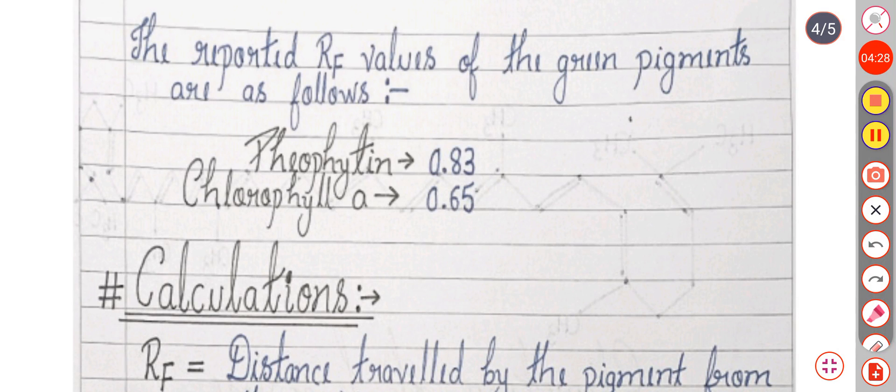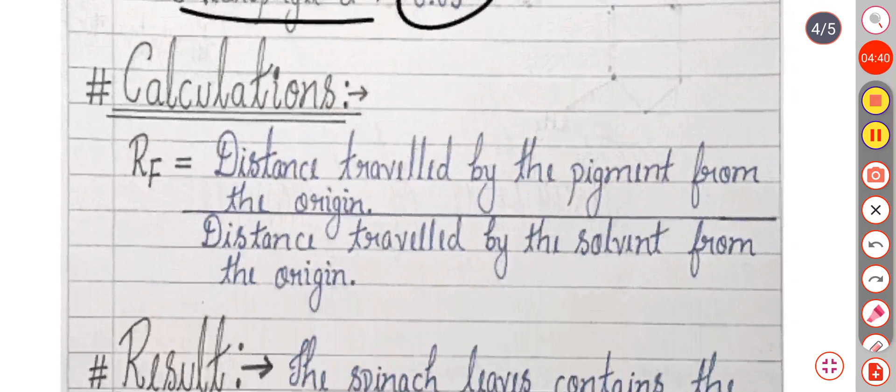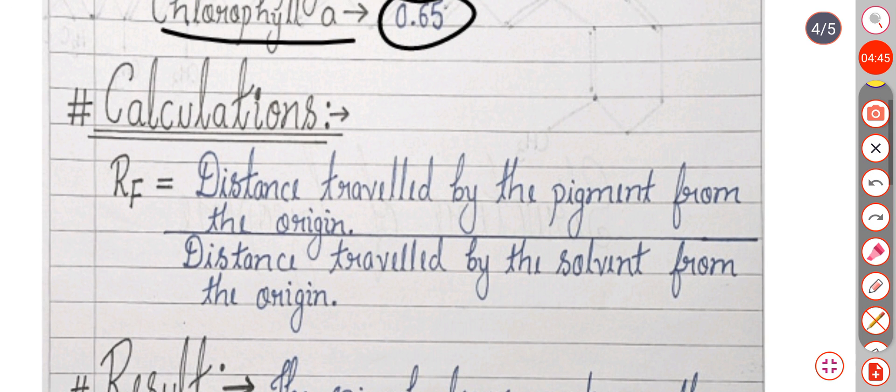So we find two RF values here. For pheophytin we got 0.83 and for chlorophyll A we got 0.64. The RF value is calculated using the formula: RF equals distance travelled by the pigment from the origin divided by distance travelled by the solvent from the origin.